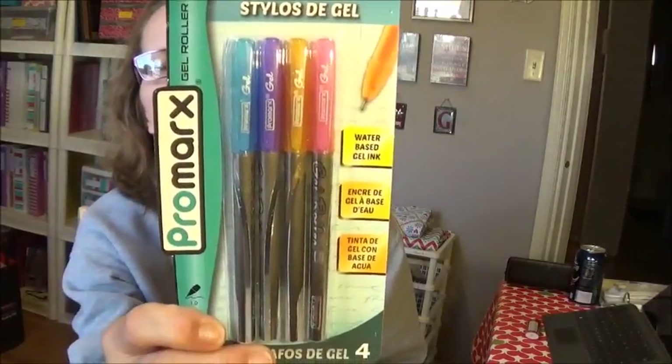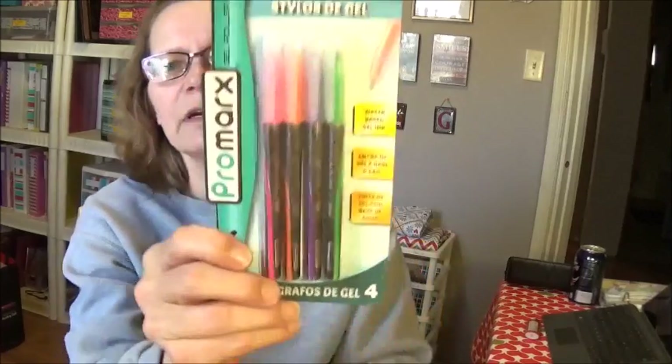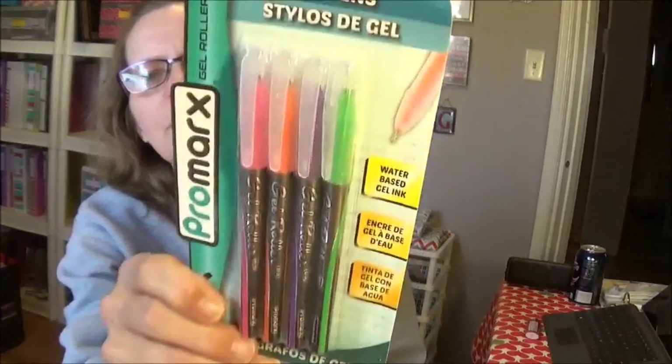I love these gel pens, but my Dollar Tree never carries fancy gel pens, colored gel pens, or sparkle gel pens until school season — but this one had them. So I picked up these, which are the sparkle type ones, and then these right here, which do not have the sparkle in them.